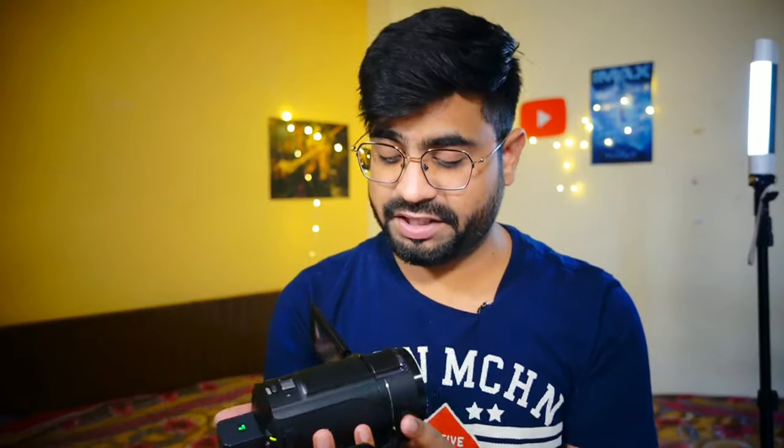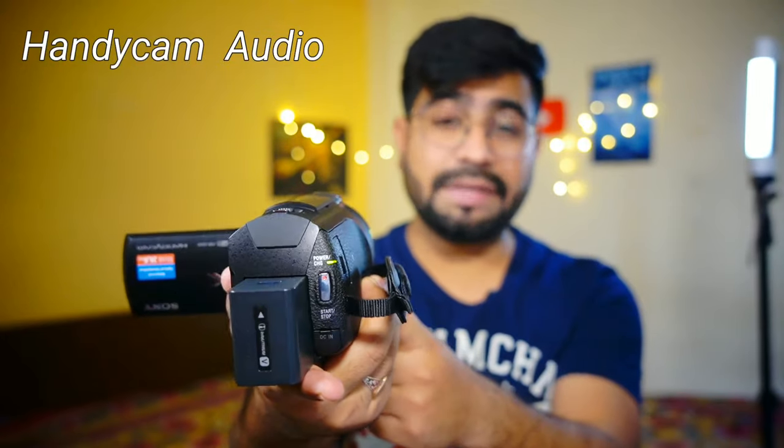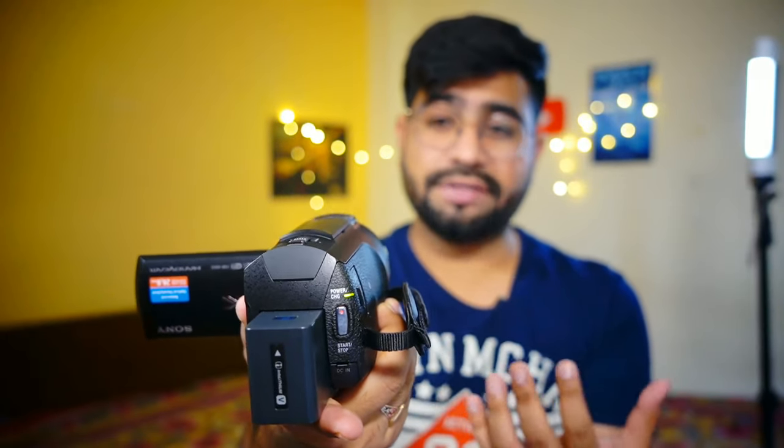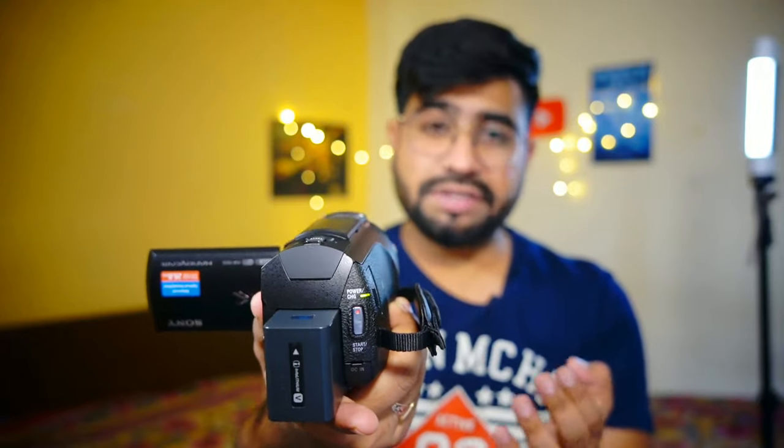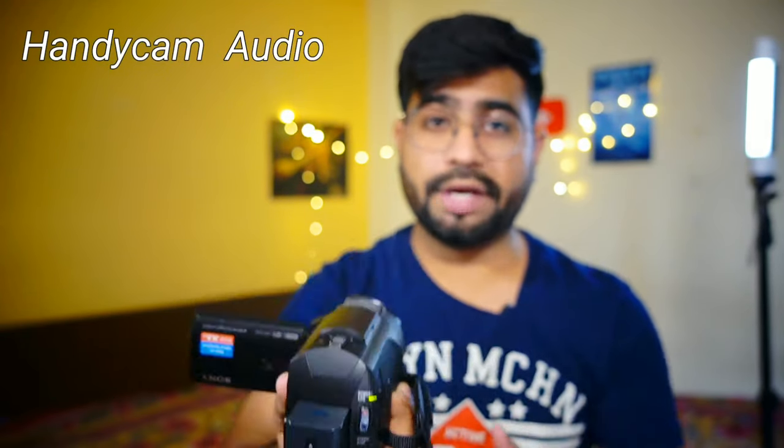I am recording on it right now and you can hear the clarity of the audio. The recording is happening in the handycam and you are listening to the handycam's direct audio — it is 5-channel surrounding sound audio. You can hear the difference in the audio quality being recorded in the camera — it is very decent and very amazing.